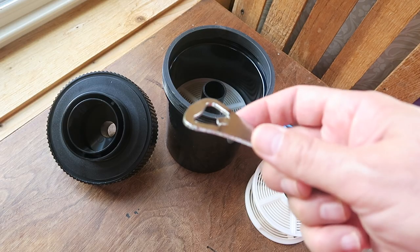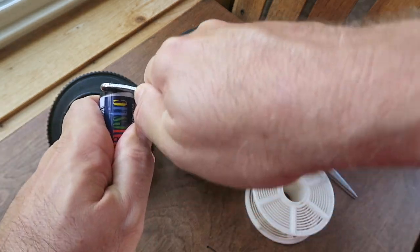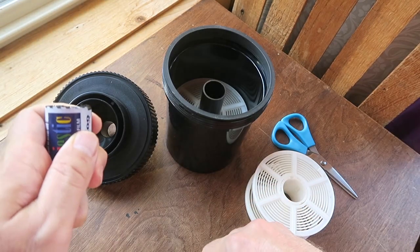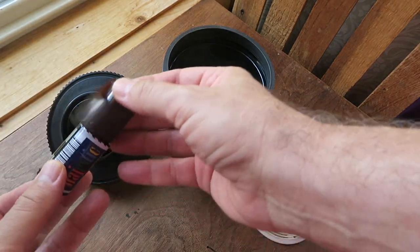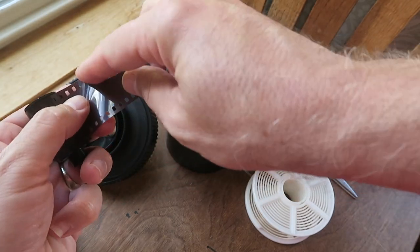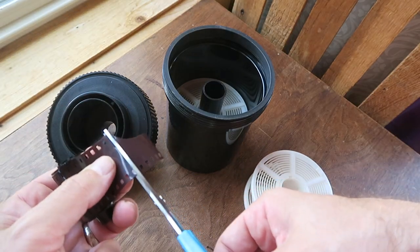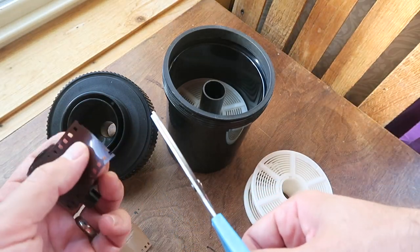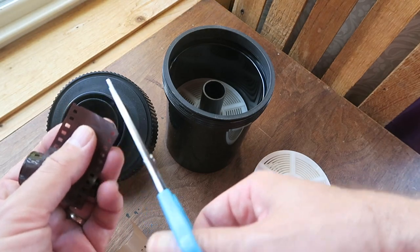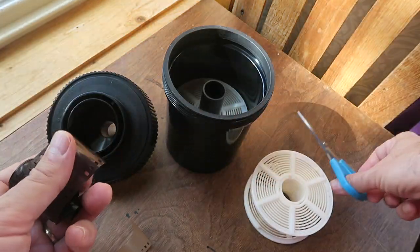First we're going to take our bottle opener and our film and pop off the bottom, then push our film out. We're going to cut off where it curves on the leader — just cut this straight across. I'll usually do this in the peanut can. Then we're going to make two little diagonal cuts, which is going to help load it onto the reel a little bit easier.